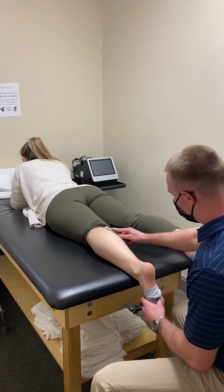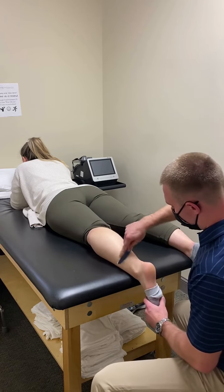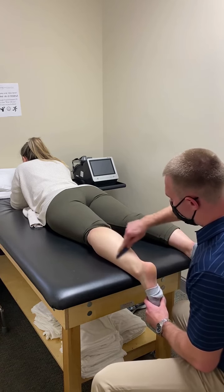What I'm working on here is she's dealing with some Achilles pain back in here, might be from overuse — some tendinitis.